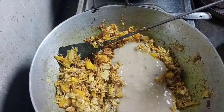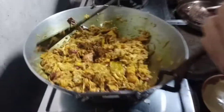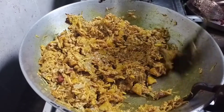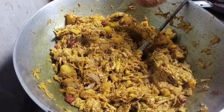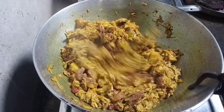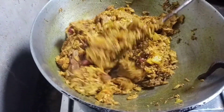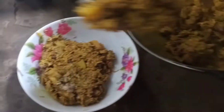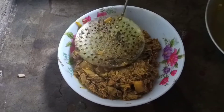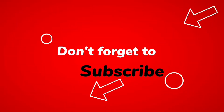Here we go. The sun is so cold. Every time you are using the sun. It's also a good job. Thank you.